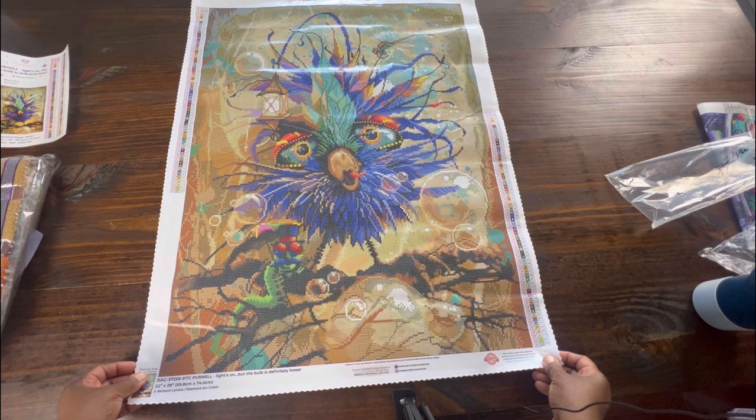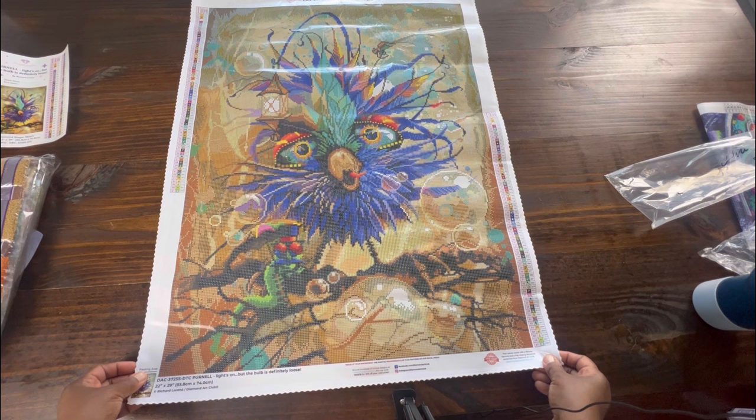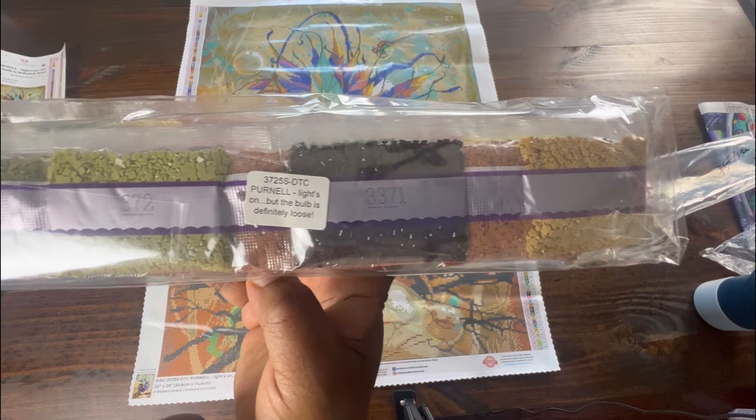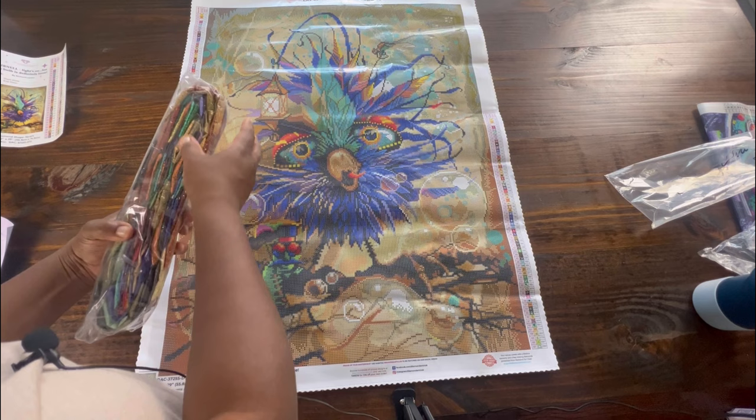I just love it! Let's get into these drills. Let me show you this first too — it also gives you the name of the canvas on the drill bags, so if you store your drills separate from your canvas you'll know. 'Pernell Lights On But the Bulb is Definitely Loose' — I just love it.